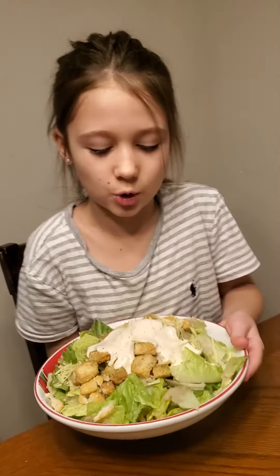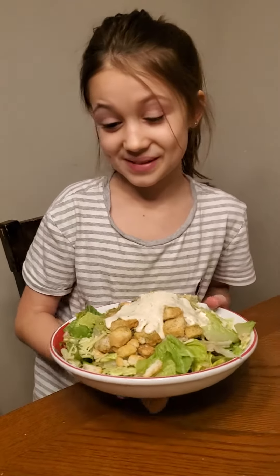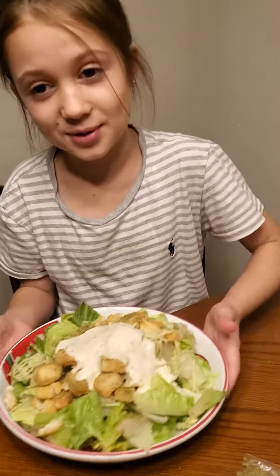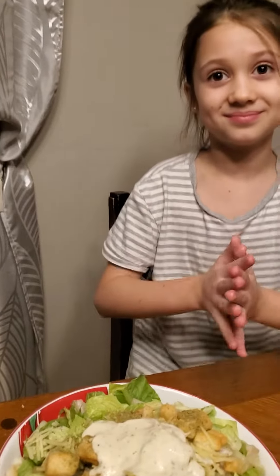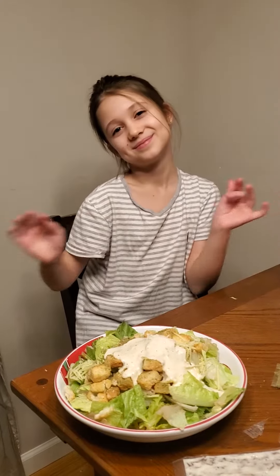Thank you. We got this gorgeous salad made by Serena Ramsey for my mom. Thank you, sweetheart. Here you go, Mommy Ramsey. Say bye-bye, everyone. Enjoy Serena Ramsey's videos. Mmm. Delicioso. Mmm.